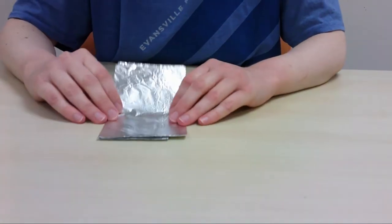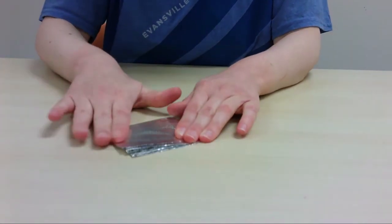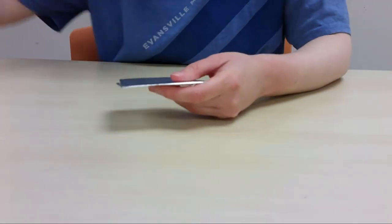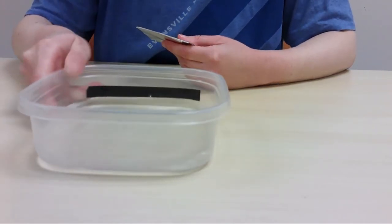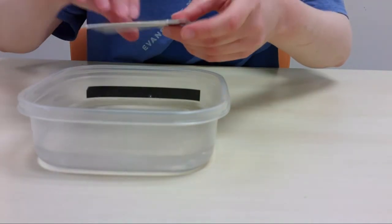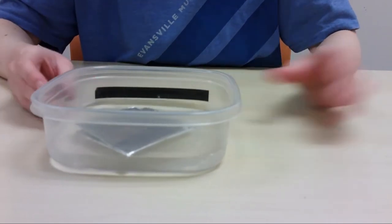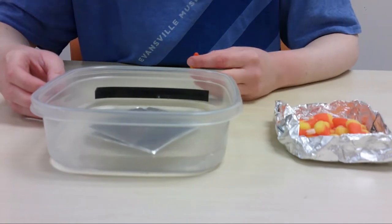My thinking is if I can make this nice and solid, then maybe the weight of the candy corn won't cause it to bend. But let's find out — this is all about experimenting. This is my body of water, and let's see if my raft floats. Yes, yes it does.